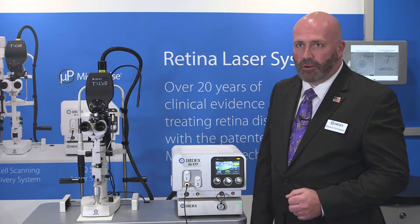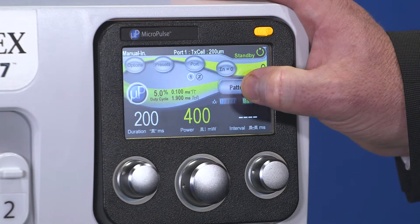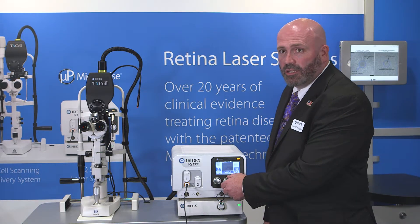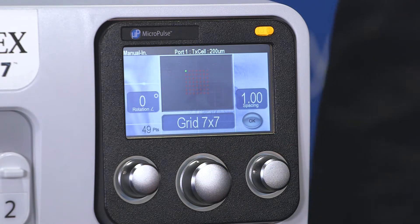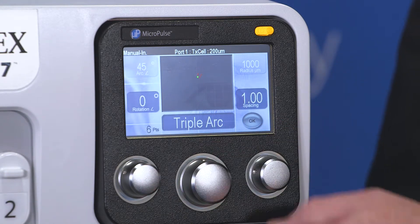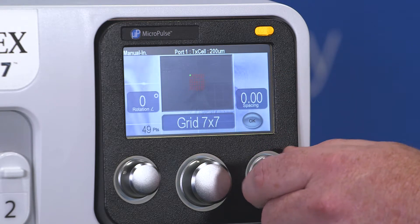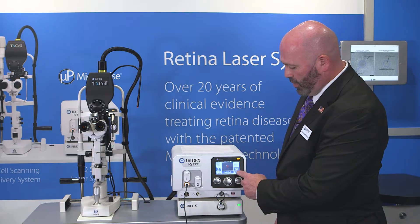To select a pattern on the IQ577, you'll press the pattern icon located above the interval dial. This will allow you to select from grids sizes 2x2 all the way up to 7x7, a triple arc, or a circle. For our MicroPulse Focal, we'll be using a 7x7 grid. You can also adjust the spacing by rotating the dial underneath the spacing, and press OK.